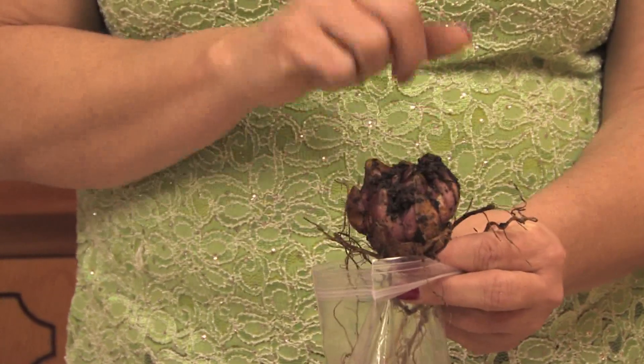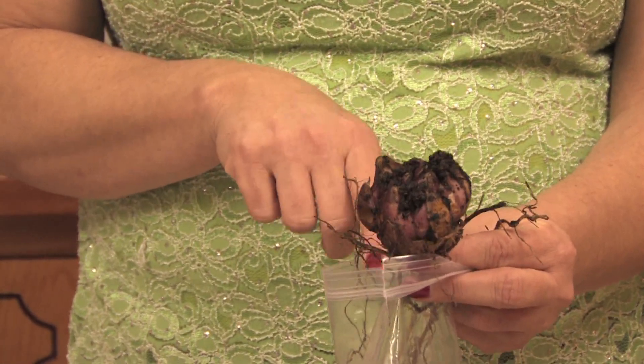Water them really well but let them dry out in between, because they will rot if they're too wet. You can plant Easter lilies pretty much any time of the year outside and they'll bloom every summer naturally. They only bloom at Easter time because they're forced to bloom in the greenhouse — they just have a heated greenhouse and the lilies grow naturally thinking it's summer.